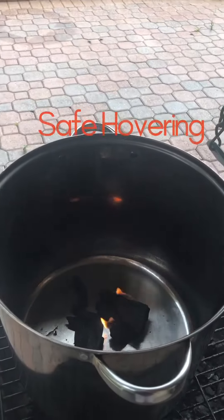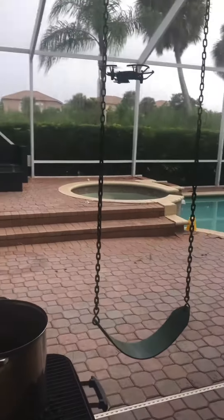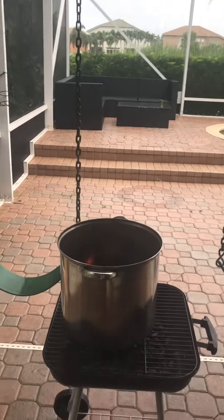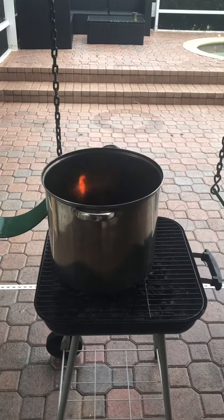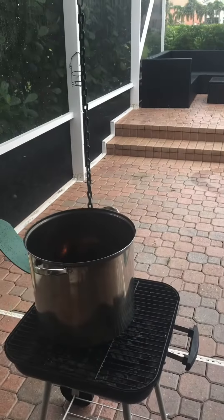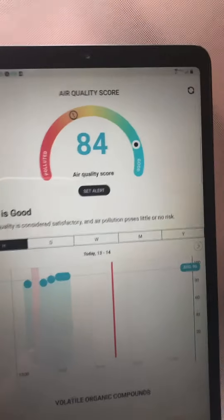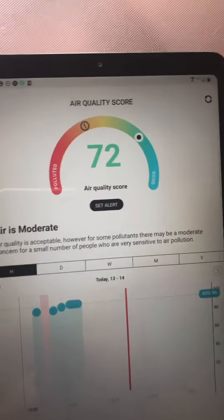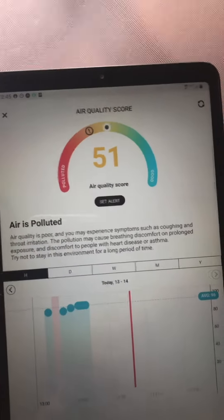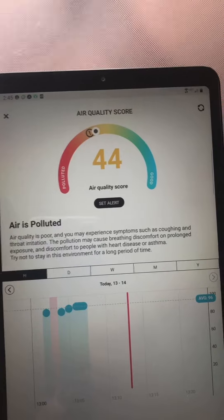I've generated the artificial chimney smoke and the drone is hovering at the safe distance. Now let's watch how it's reacting — and as you can see, it went to a critical air quality score.